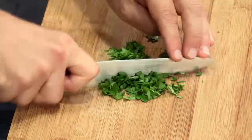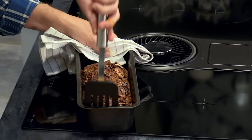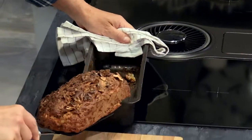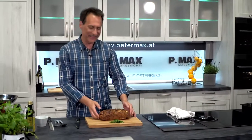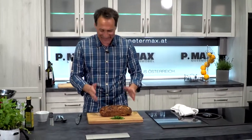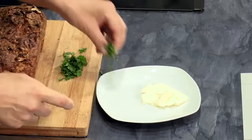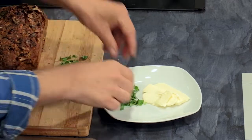Now let's see how we bring it out — that Vitalbrot from Franz. Oh yeah, it's perfect. It must be done. It's very hot still. Actually we have to let it rest, but I have to cut it. Butter I have also prepared. And now we cut the Vitalbrot.